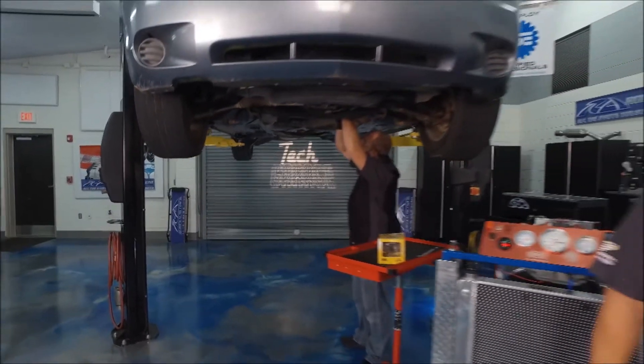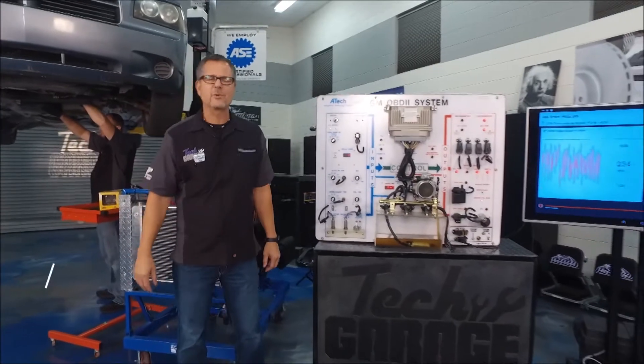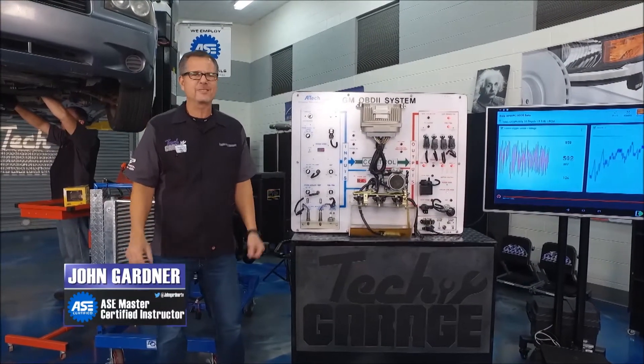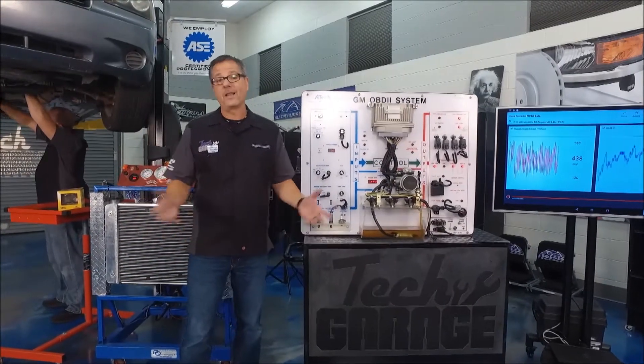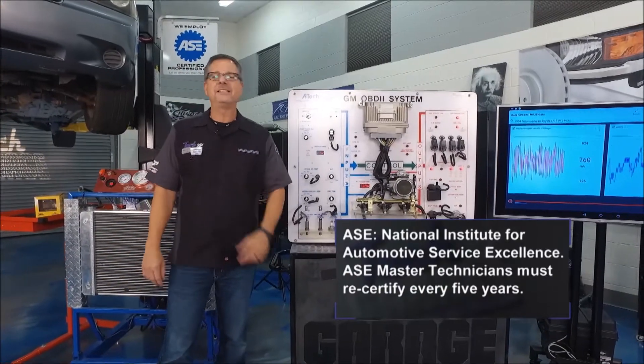Welcome back to Tech Garage presented by rockauto.com. You spoke and we listened, especially when it comes to the tech tips. You blew up our social media every time there was a tech tip out there, so why not incorporate it into the show? Master Tech Tech Tips, hashtag MTTT.